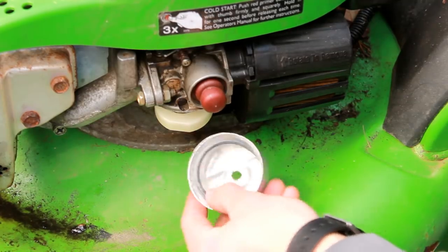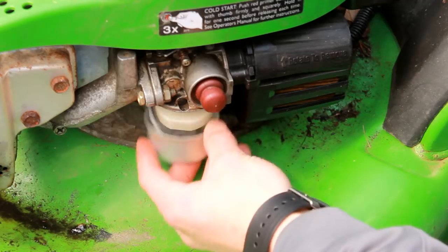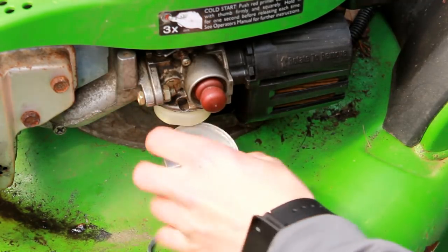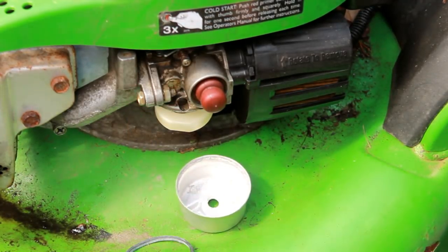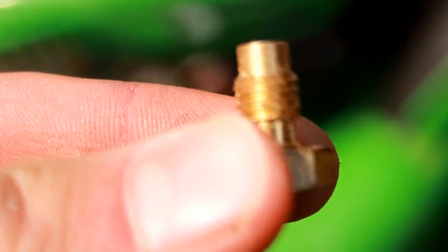I pulled the bowl off and realized there wasn't a main jet in it — it was just stuck on there. I don't know if the gasket had a little glue on it or if it was just forced in, but it doesn't even have a main jet. So I'm going to steal one off another mower. I found a main jet in my hoard of stuff — looks like it's in pretty good shape, just a little bit of sawdust on it.